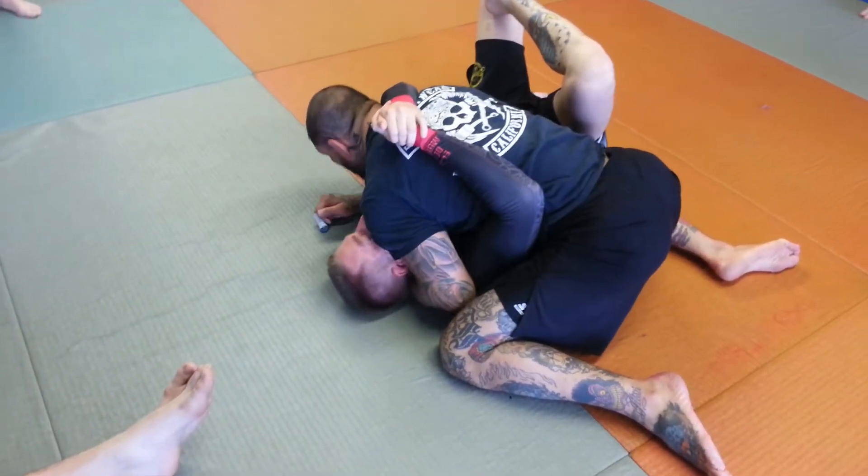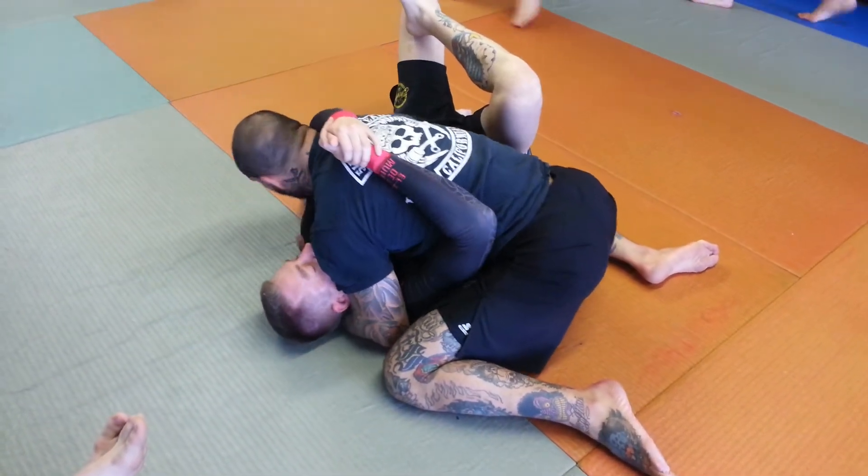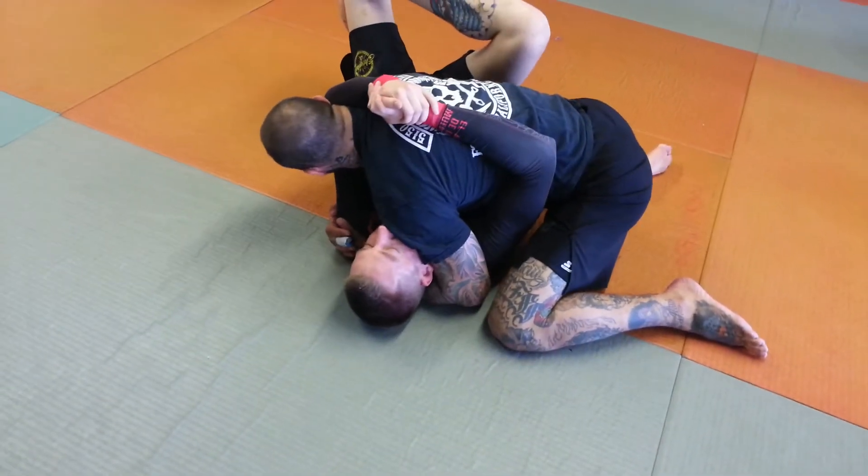I want to get good shoulder pressure onto his face. I'm cutting my fingers inside of his armpit. This elbow is tight against his hip.